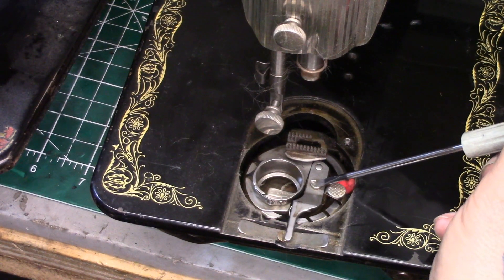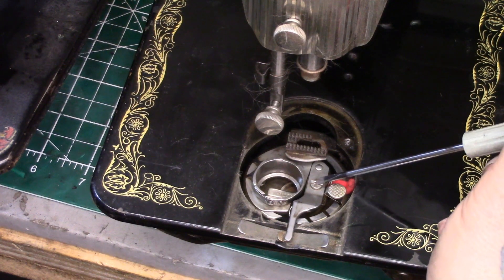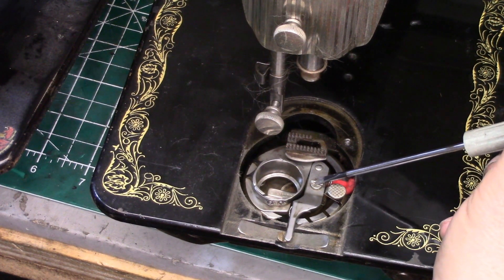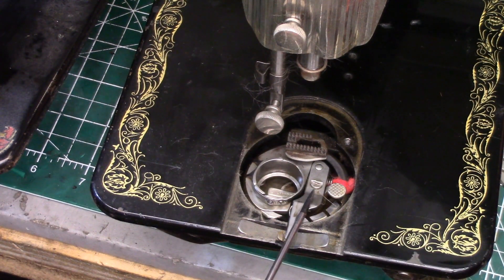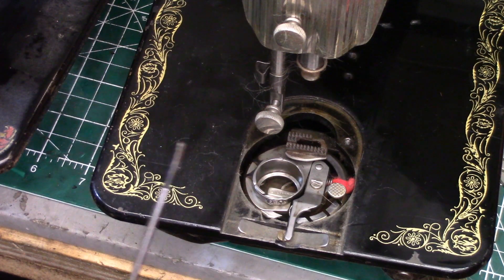This screw here is the screw of death, or what we refer to as the screw of death — that's for adjusting the bobbin case positioning bracket. The screw you need to remove to actually remove the bracket — I'm going to have to prop up the machine and move the camera to show you.